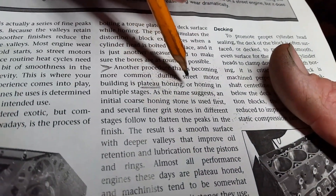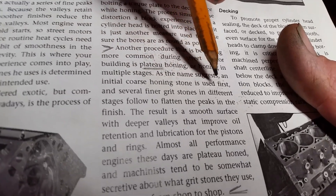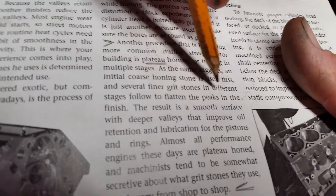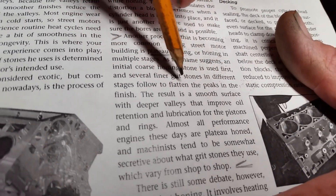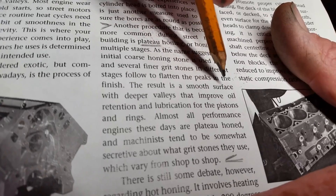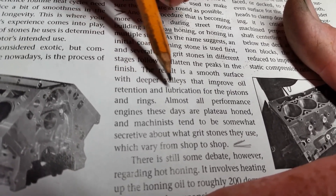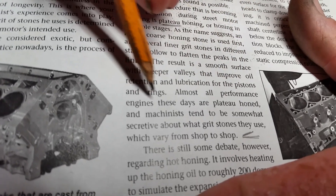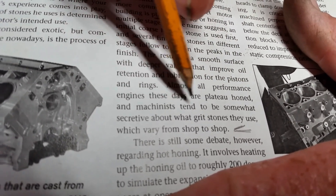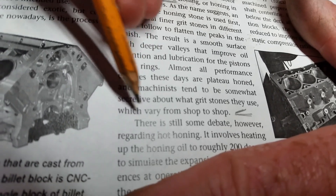The purpose of all this, from what I understand about the book here, about plateau honing or honing in multiple stages as the name suggests is: an initial coarse honing stone is used first, then several finer grit stones in different stages following, flattening the peaks in the finish. The result is a smooth surface with a deep valley that improves oil retention and lubrication for the piston and the rings. Almost all performance engines these days are plateau honed, and machinists tend to be somewhat secretive about what grit stone they use, which varies from shop to shop.